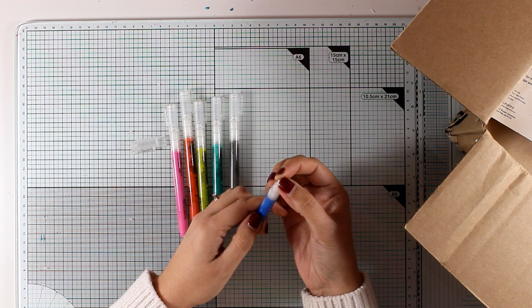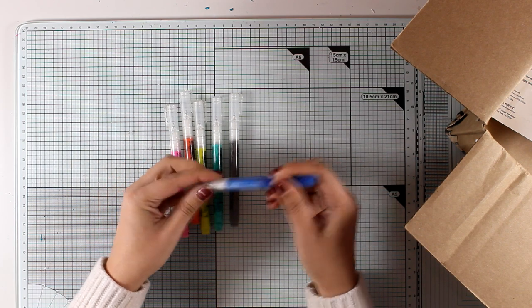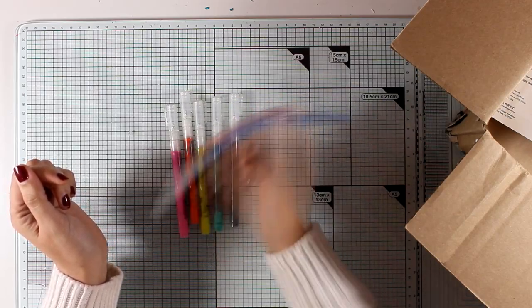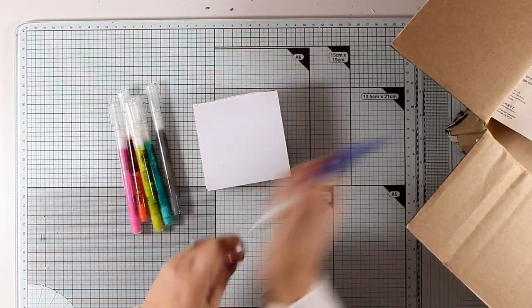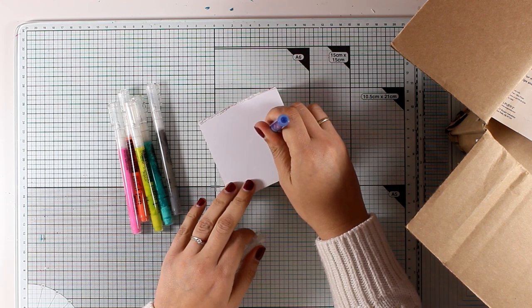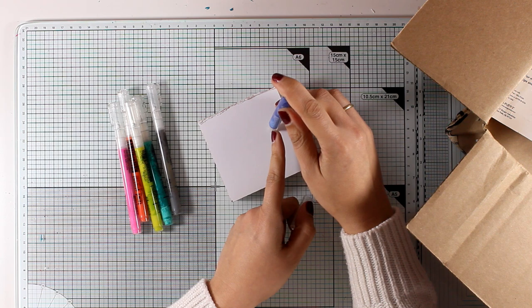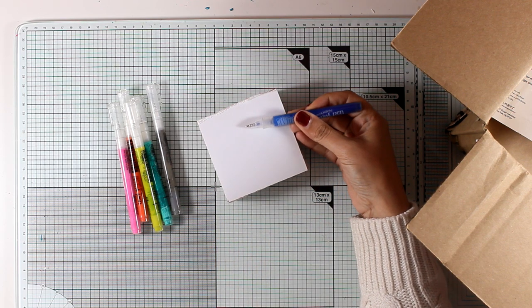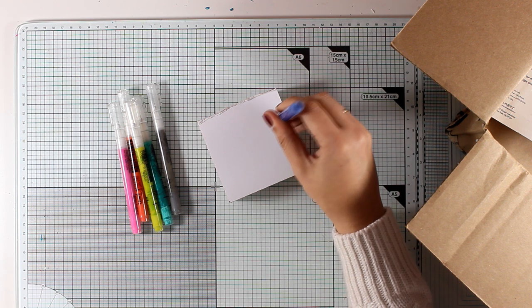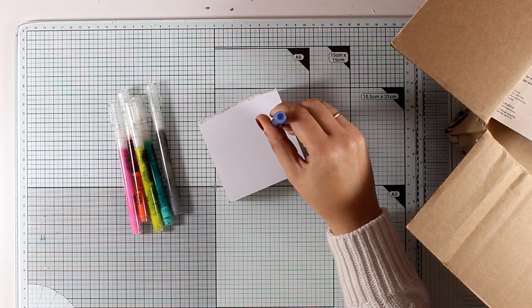When you first get them, you'll find that the paint is only at the back of the barrel and doesn't go all the way to the tip. So the first thing you want to do is help the paint travel all the way to the top to prepare them. This is something you do only once for all your markers. Put the cap back on, shake it very well, then press the nib on top of a piece of paper and you'll see the paint flow all the way from the barrel to the tip. Don't do that up-and-down motion repeatedly as this might overflow your nib - just be patient and press. This is shown in real time so you can see how long it takes.